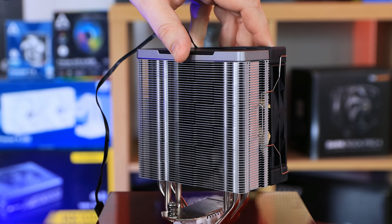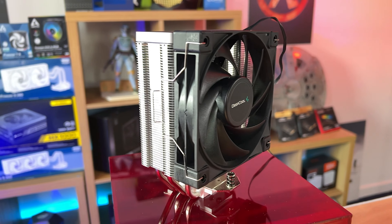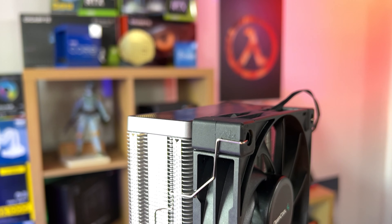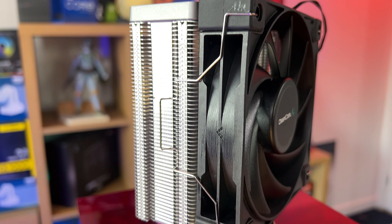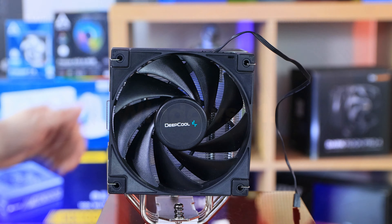It comes with a three-year warranty and will fit most motherboards, including socket 1700, 1200, 1151, 1150, 1155, AM4, and in theory AM5 as well — since AM5 is basically the same mounting as AM4. It's 155 millimetres tall.